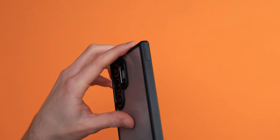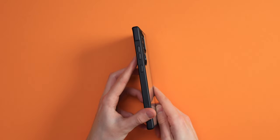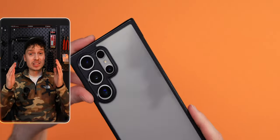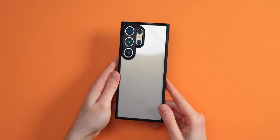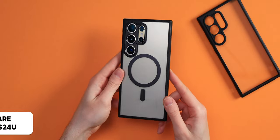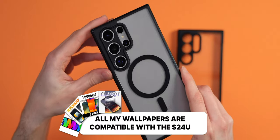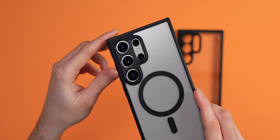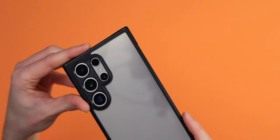This case is the Rinke Onyx with a clear back. The sides are slimmed down too, with a dotted texture to increase the grip a ton. It comes with a clear back, which is the grippiest of the two, and a frosted slash blurred back, and that one is much slippier for sure. But it does feature MagSafe, and it looks very cool.